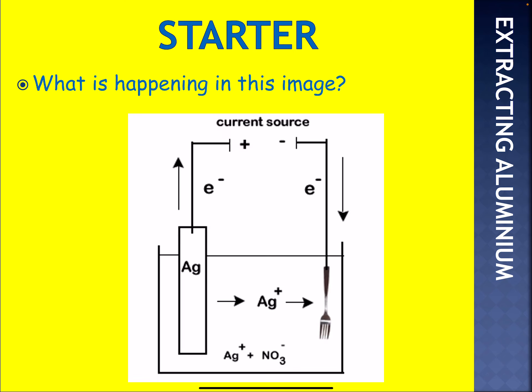Here's a simple starter. What you have got is electroplating taking place. You've got the fork on the cathode. You've got silver at the anode. Silver ions are moving towards the cathode for electroplating, so the fork becomes silver plated. That's one use of electrolysis.